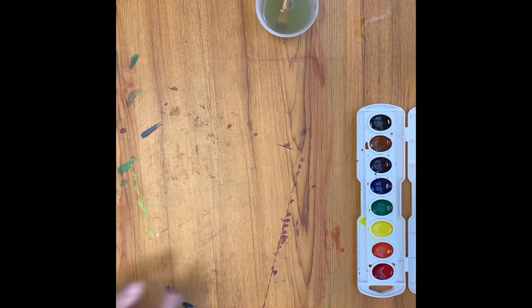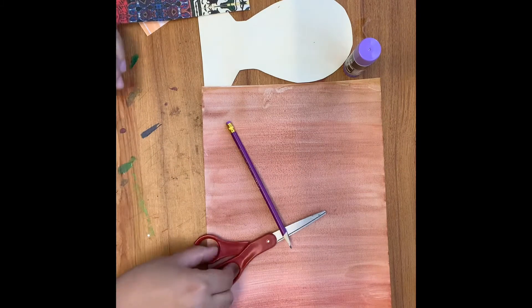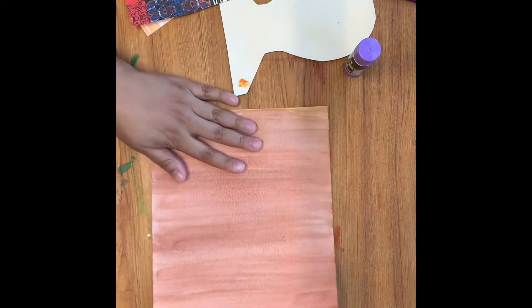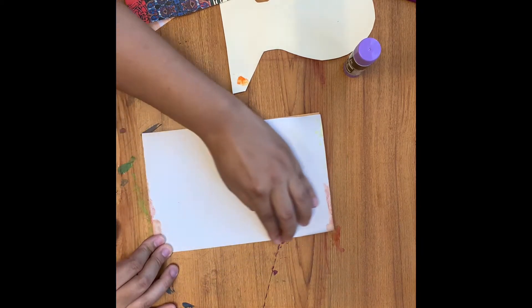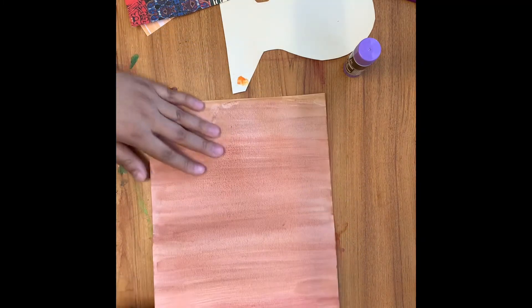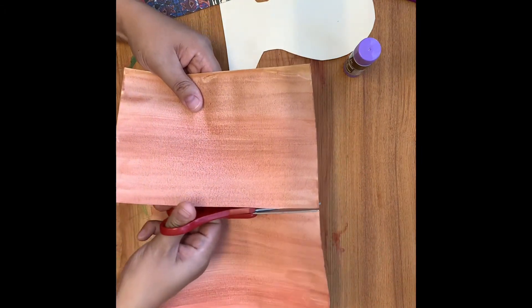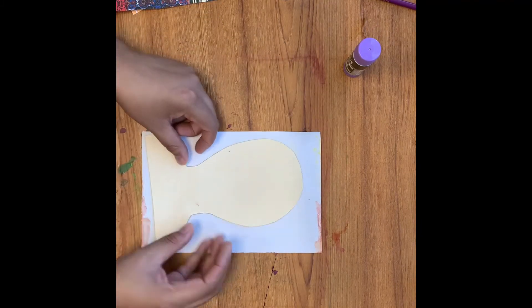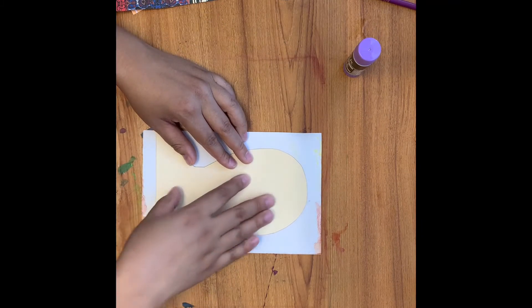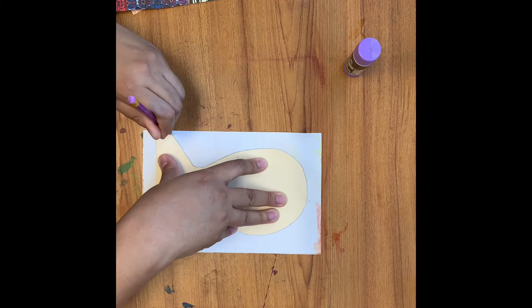Let your paper dry, then fold your skin tone paper in half. You will use half of this paper for this project and save the other half for the project after this one. Notice that I flipped my skin tone paper to the back and I'm tracing the head and shoulders piece included in your take-home packet. I'm drawing my ears on either side — don't forget this important step — and then I'm going to cut out my head shape.